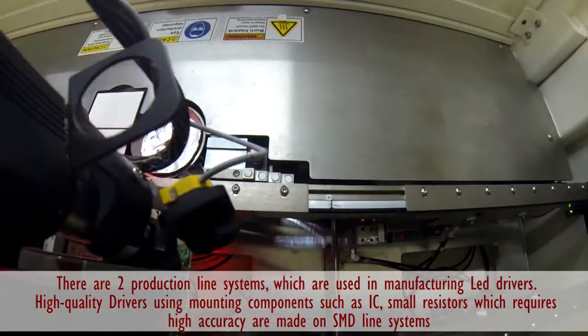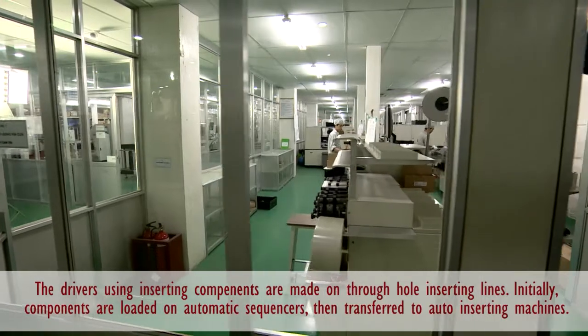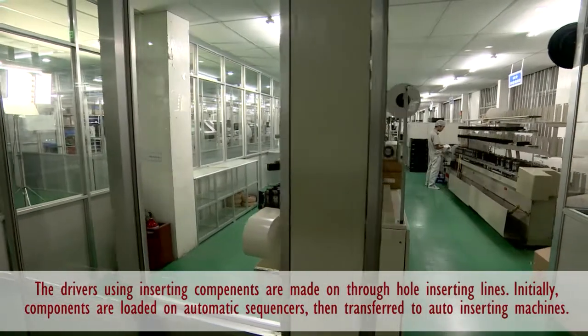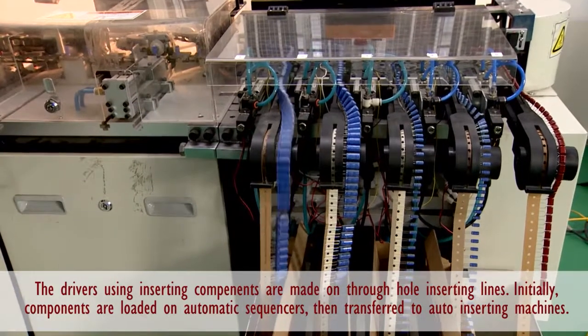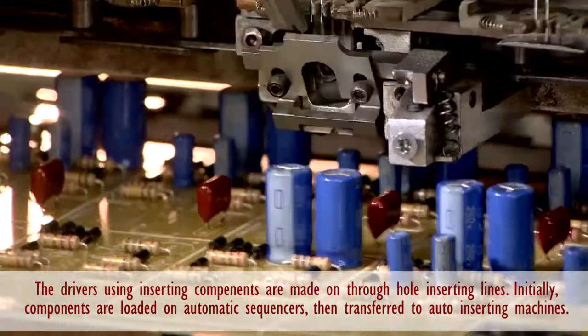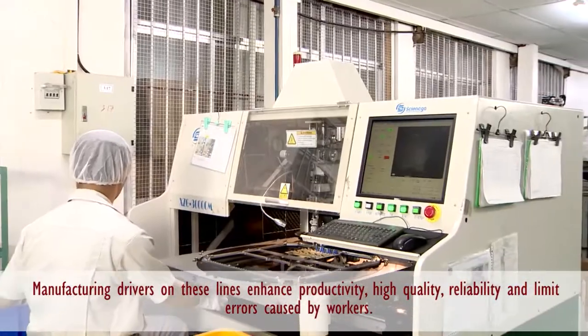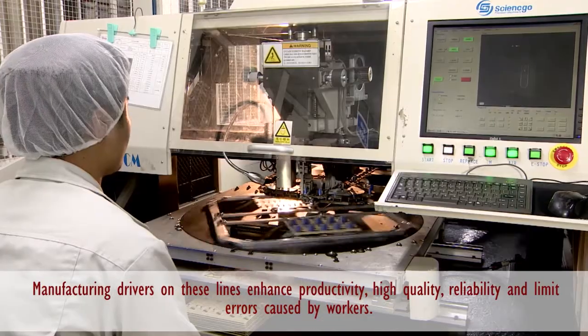There are two production line systems used in manufacturing LED drivers. High-quality drivers which use welding components such as ICs and small resistors with high accuracy requirements are produced on SMT line systems. The drivers which use plug components are produced on the plug automatic lines.